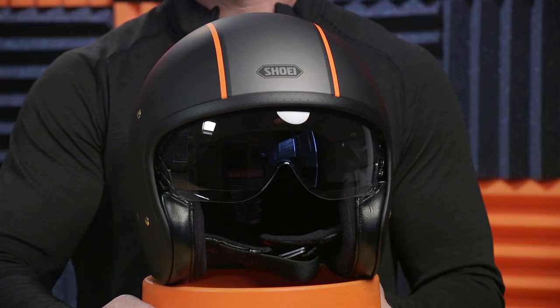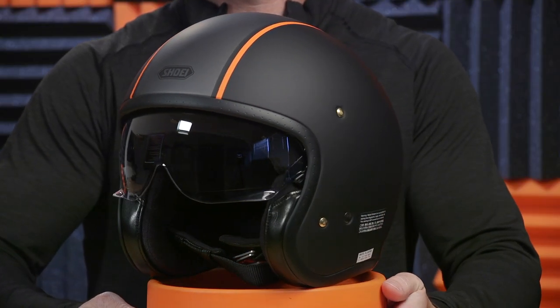This is the Carburetor graphic — it's a matte black with an orange stripe, really popular with the Harley crowd so far. Why on earth would you buy a $400 three-quarter helmet when there's plenty on the market for around $100 to $150?